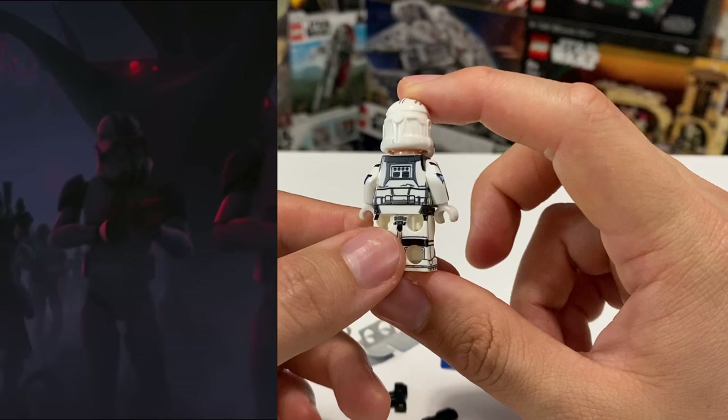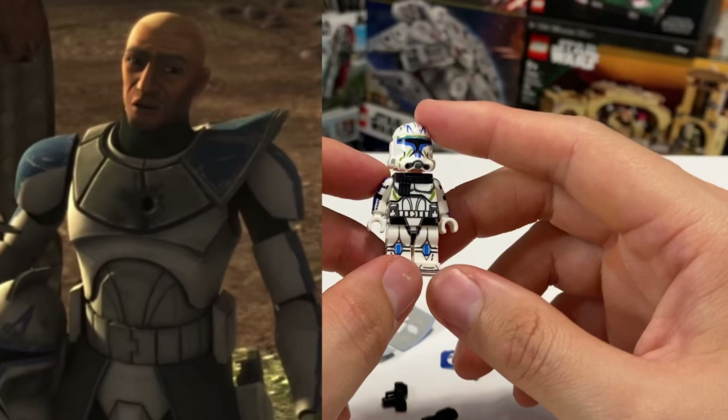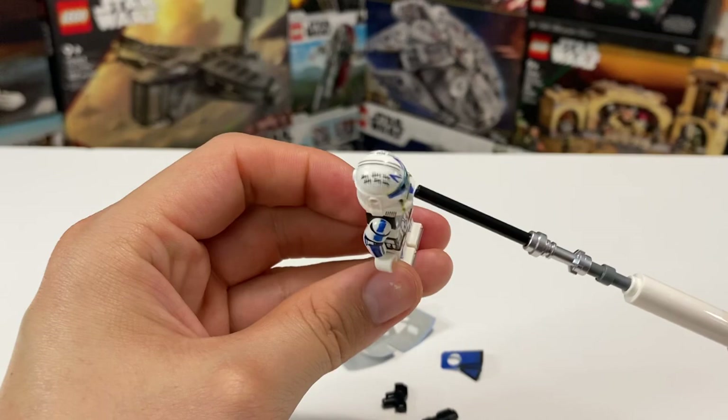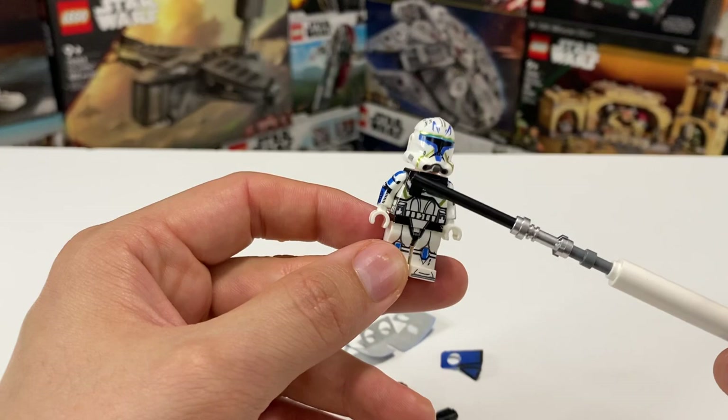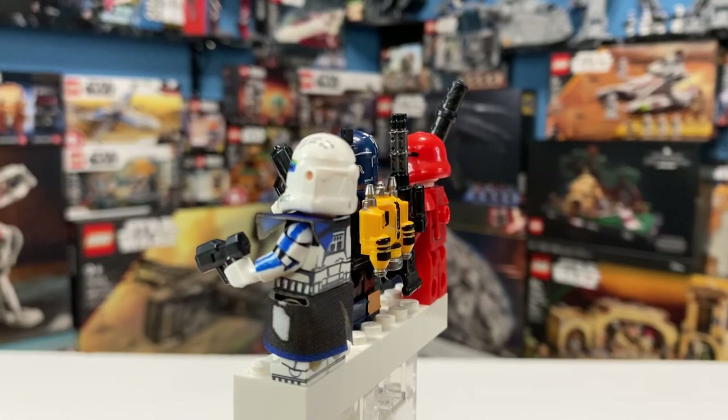Let me put back the helmet. The amount of printing on this minifigure — same thing — looks amazing. This is one of those figures that if someone sold it to you as Lego you wouldn't notice until you realized it doesn't have the Lego logo. There's a lot of blue in the arms — I really love that design — a lot of printing in the helmet, printing in the front, and they even used yellow and gold colors. It looks really good.